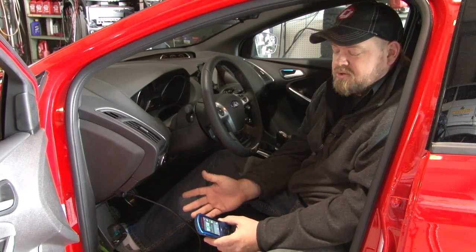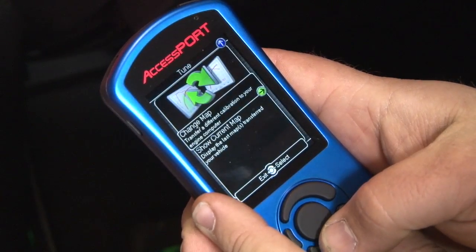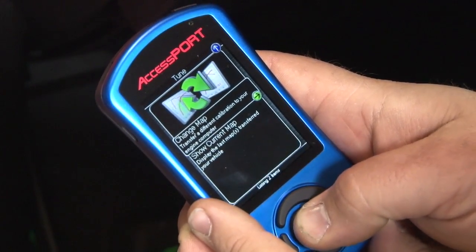We're going to make a few power pulls. Before we do that, we're going to change the tune in our AccessPort to reflect our recent modification. We're going to be changing the map today.